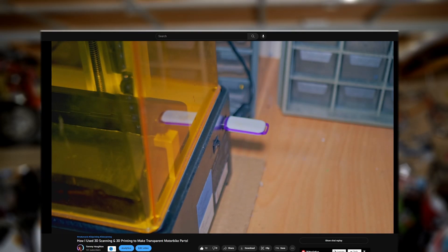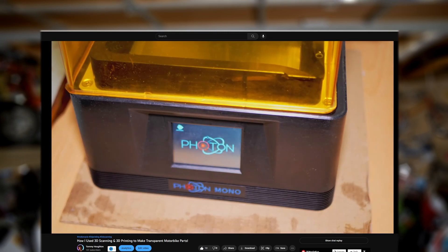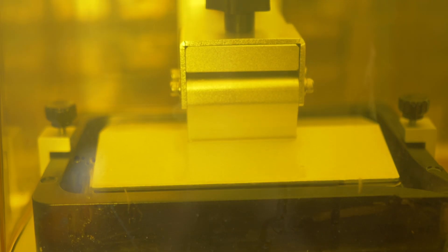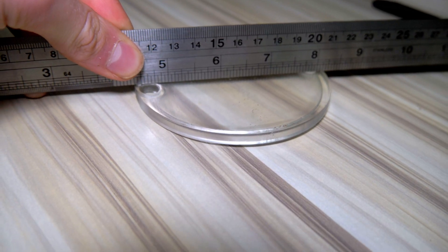In my previous video I used resin 3D printing and 3D scanning to create a clear tank cover for the Kawasaki AR50. There won't be any 3D scanning in this video, but instead we'll be using Fusion 360 to create a model of the part so that we can eventually customise it and print it later on. The goal is to design a part that fits and is relatively flat so that it's easy to post process for the best results.